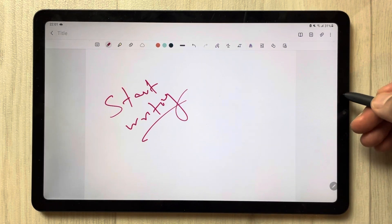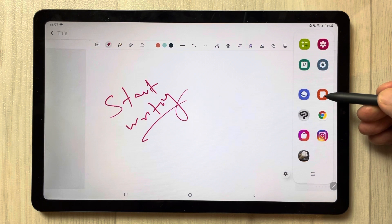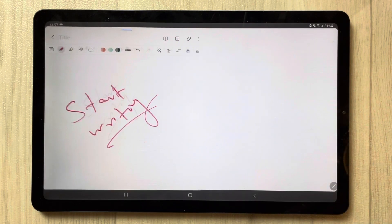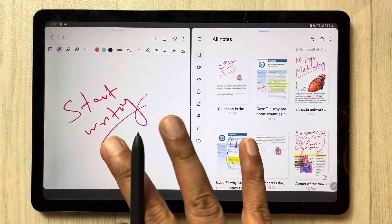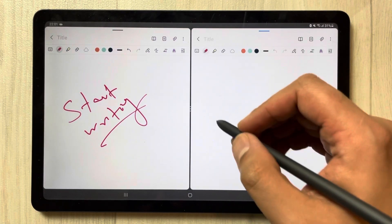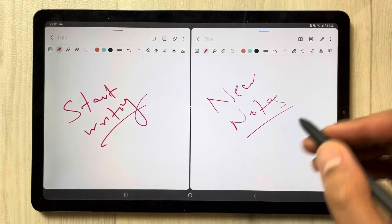Now if you want to access one more note, simply take out the tray from the side and you can see the Samsung Notes icon. Just drag it and put it over here. Now you will see it also works — both are Samsung Notes files, and you can take a new note in this one as well.